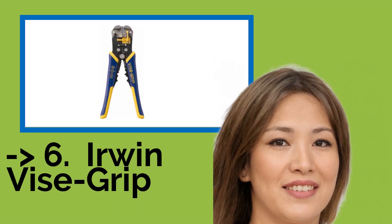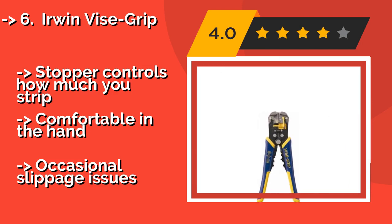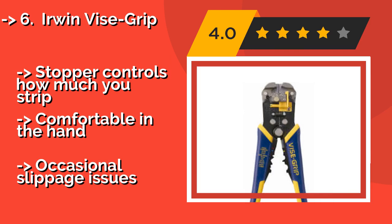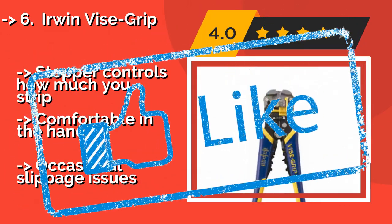Sixth is the Irwin Vice Grip. This Irwin Vice Grip, around $22, is self-adjusting, which means it can give you good results without a lot of hassle. Each pair functions as both a crimper and a cutter. Features a swivel adjustment that helps you work with small gauges. A stopper controls how much you strip. Comfortable in the hand. But occasional slippage issues.